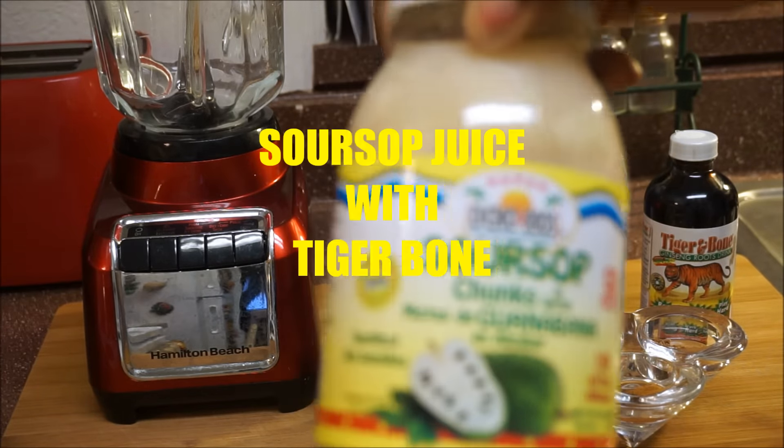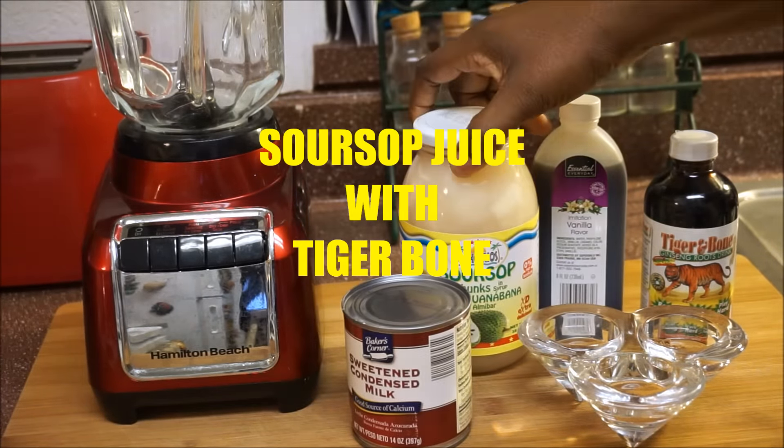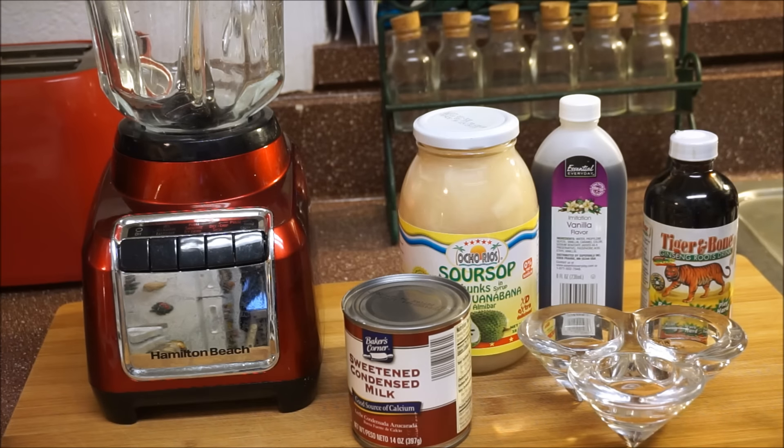I'm gonna make a soursop juice but with a little liqueur area and a little twist to it. If you want to see soursop juice with a little bit of a twist, hang on and ride my wave.